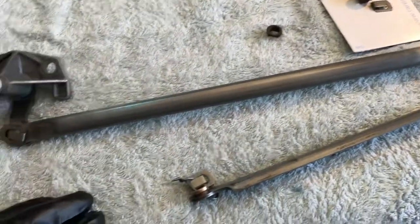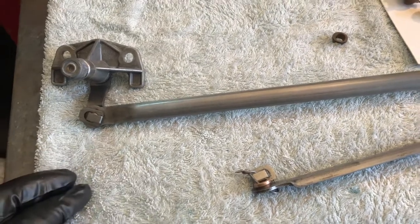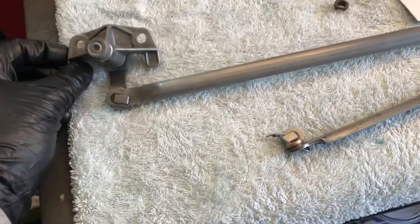So it gives you the finish that you see here. Pretty happy with that — nice and original. Retained everything that was original. Not so much a restore, but just protection — preserve and protect.